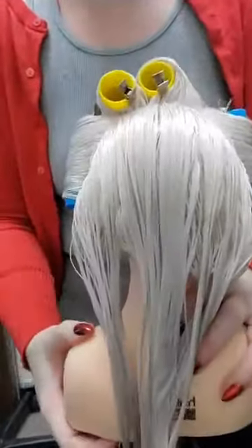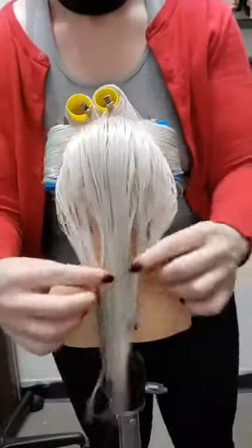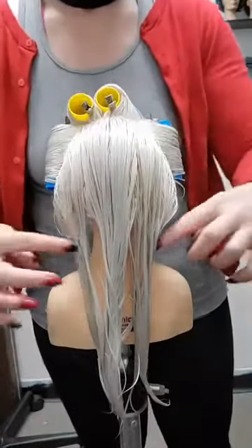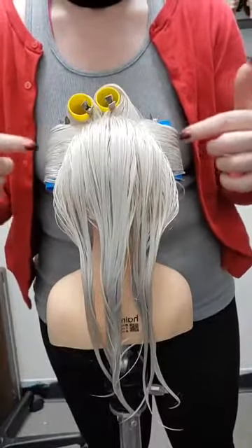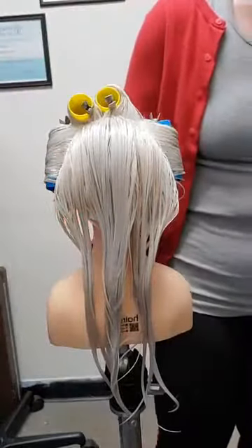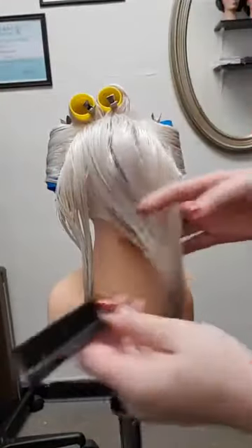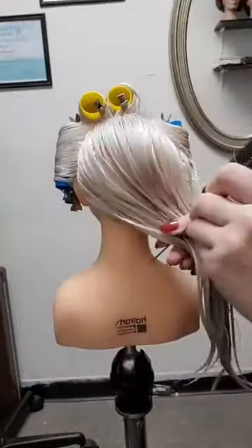Coming into the back, we are going to continue. Instead of doing two rows of pin curls, we're going to do two rows rolled under with the rollers — which makes this, once more, a very simple style to complete.